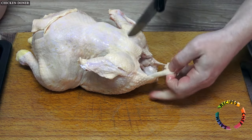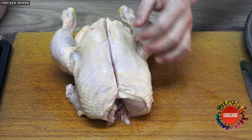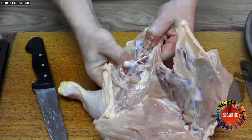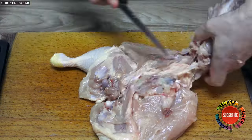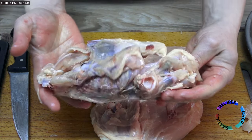Cut off the wingtips with a knife, and cut off excess skin and dirty areas. This part of the video we can call the chicken opening stage. You need to open the chicken — you can buy it already opened — but chicken bones will be used for sauce making, so do not throw the bones in the trash.